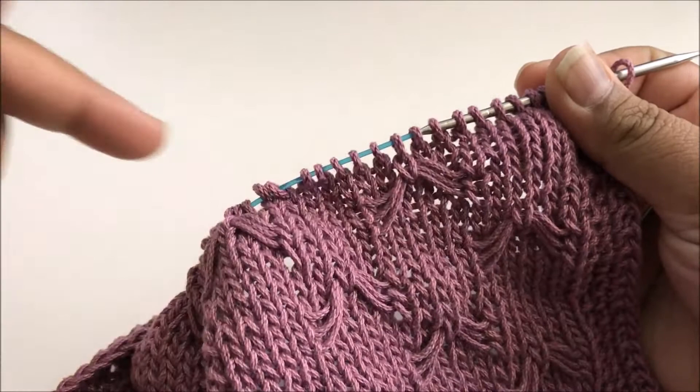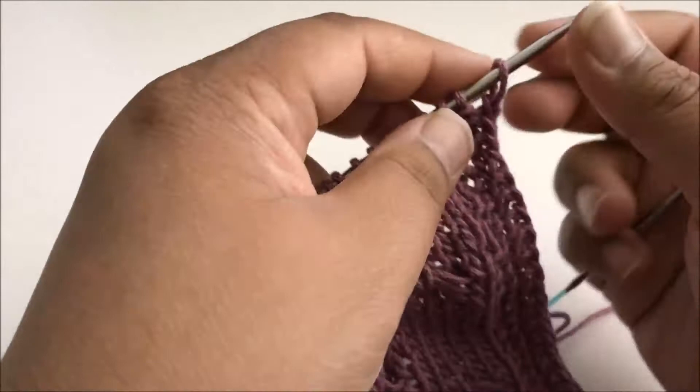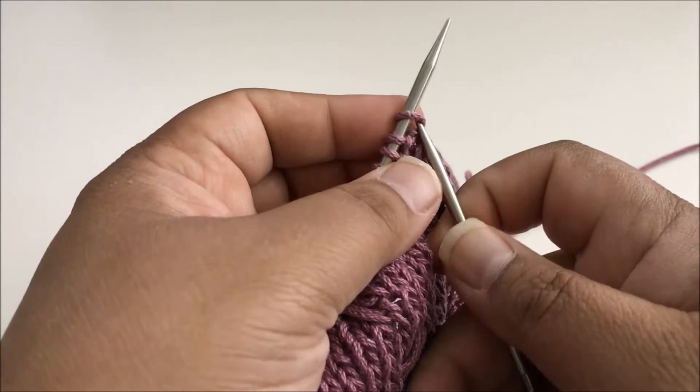So where I'm at is I have just finished the butterfly stitch and then I did purl across on the wrong side. So I'm ready to start another section of butterfly stitch and they're staggered. I'm working on the nine inch square so all of the numbers that I say are going to be for the nine inch square — the pattern should have the changes for the 12 inch square.